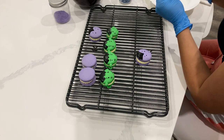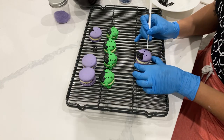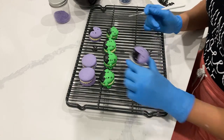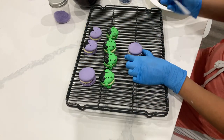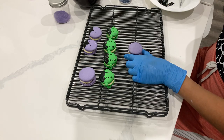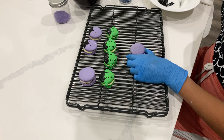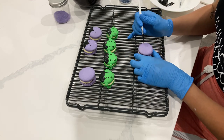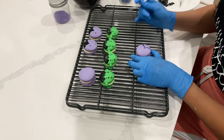The brand of brushes I'm using are by Sweet Stamp. I know a lot of people say just use any art brushes, and that's very true, but I really do like the grip on these. I love that I can wash them over and over and I feel like the wood doesn't start to rot away, which is what happens with some of my cheaper ones.